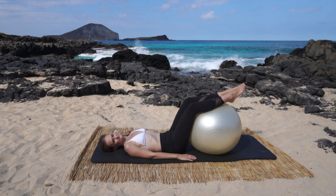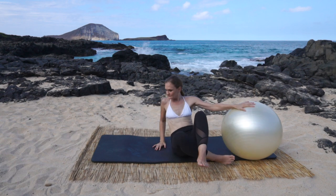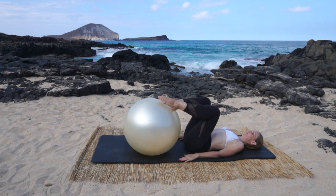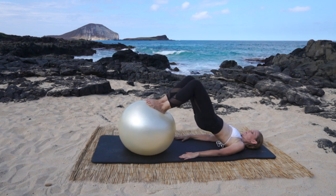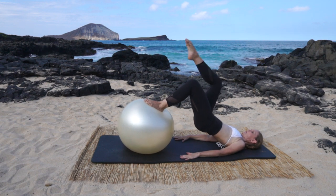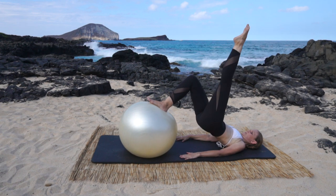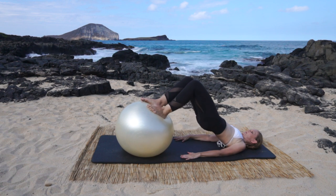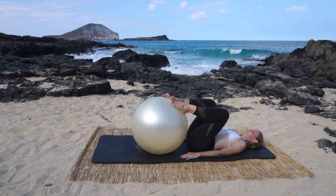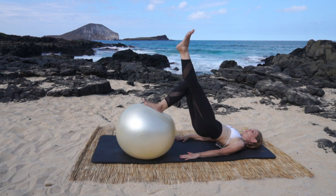We're gonna go into shoulder bridge now. We're gonna lower and lift the legs three times with our feet on the ball, hips distance apart. Big breath in, breathe out and lift the hips — try not to let the ball move. Right leg to the sky: flex, lower and up; flex, lower and up; flex, lower and up. Put the right foot down, lift those hips, left leg up: flex, lower and up; two and up; three and up. Put the foot down, lift the hips higher, then crease and lower. Repeat starting with the left leg.